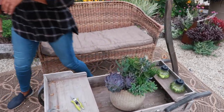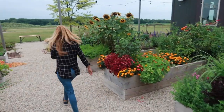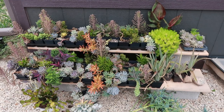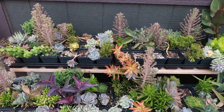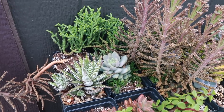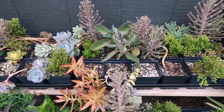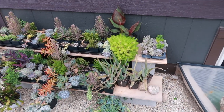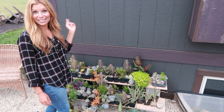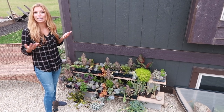Here's our succulent collection. We should have bumped everything up into bigger pots already, but we've been so busy with projects — harvesting, growing, and we have an upcoming shoot with Country Gardens magazine. This is our entire succulent collection so far — it's almost becoming a hobby, collecting these succulents. And you can duplicate a ton of them to create containers, which saves you money.